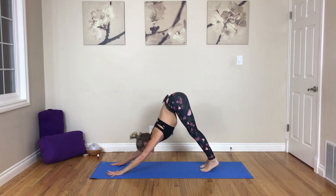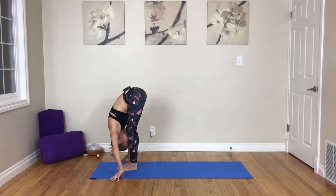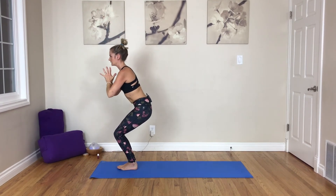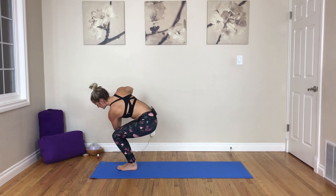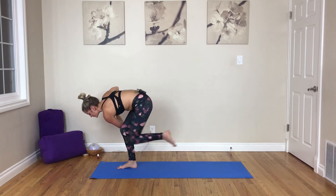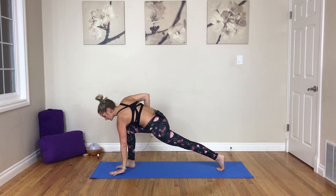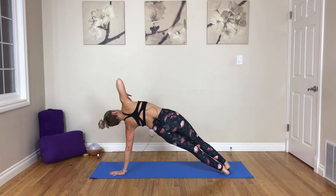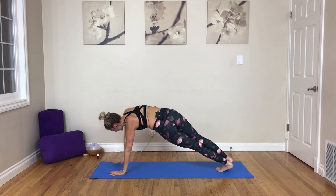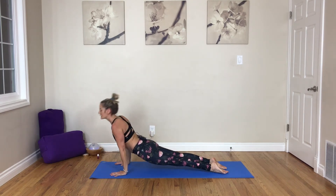Inhale, look forward. Exhale, step or hop to the top. Inhale, lift. Exhale, fold. Inhale, sit, arms up. Exhale, hands to heart center. Inhale, lengthen. Exhale, twist over to the right. Sitting deep, look down to the ground. Inhale, lift the left leg, and as you exhale, step it back — revolved crescent. Inhale, lengthen. Exhale, left hand down. Step back — Vashistasana. Inhale, right arm to the sky. Lift the hips. Pull the navel in, and as you exhale, chaturanga. Inhale, up dog. Exhale, down dog.